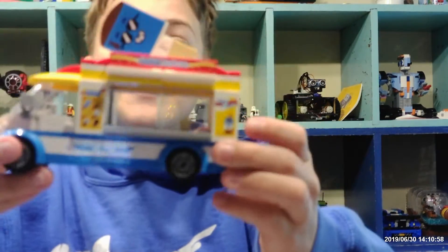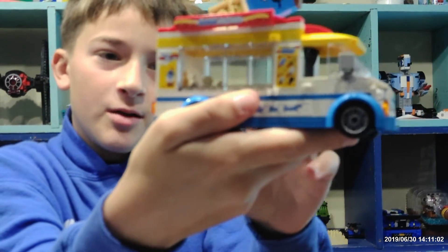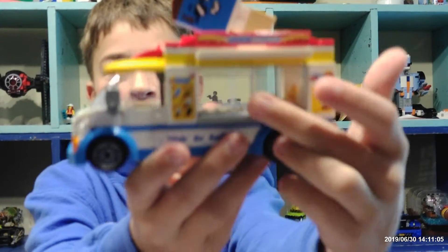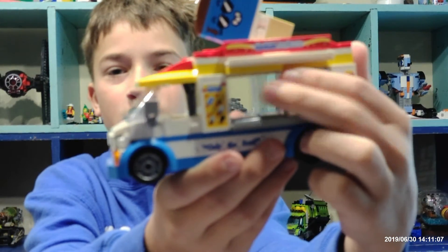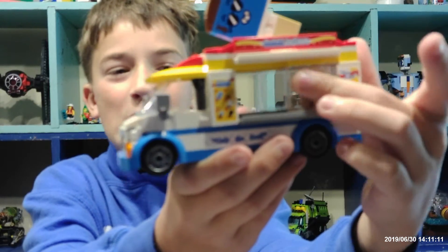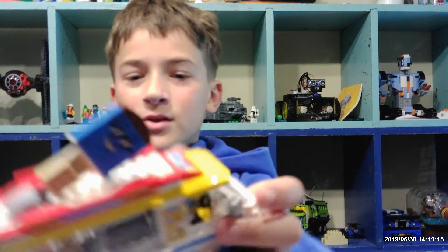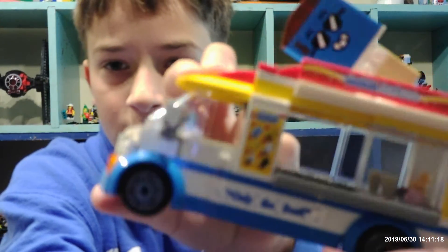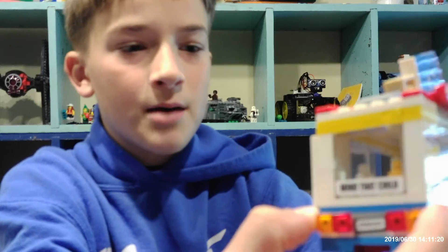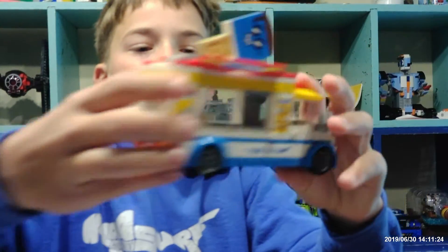So I'm done with the ice cream truck — it's amazing. The stickers were hard to put on, but it's amazing. The cool thing about this ice cream truck: see, there's a window here that slides. I thought it was a pretty cool technique. And you can see the ice cream inside. And now there are popsicles — I don't know if you can see them. But yeah, it's pretty sick. So I'm going to put the ice cream lady in there.